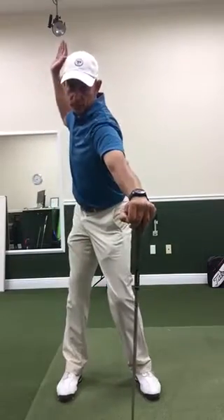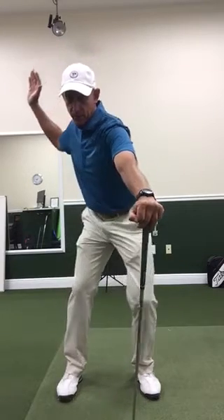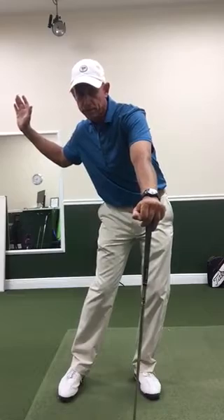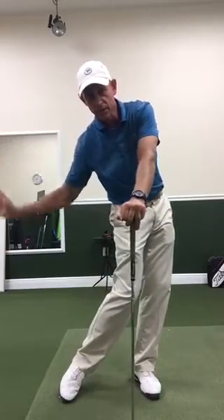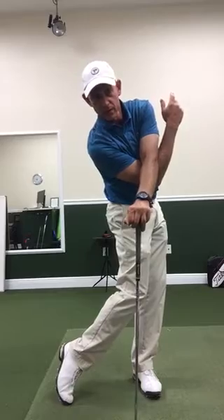Make a backswing, let my shoulders and hips turn, and now with my arm behind me I'm going to let my lower body shift to the front foot and then start to turn, and then let my trail arm follow underneath the golf club and my lead arm.